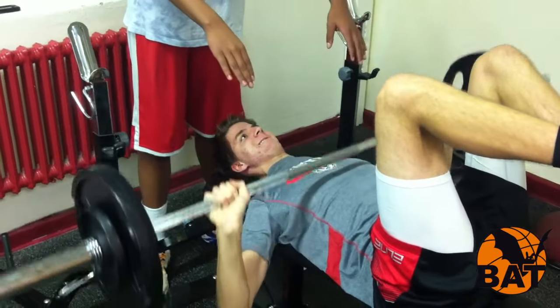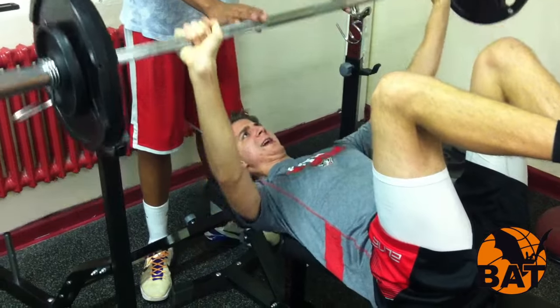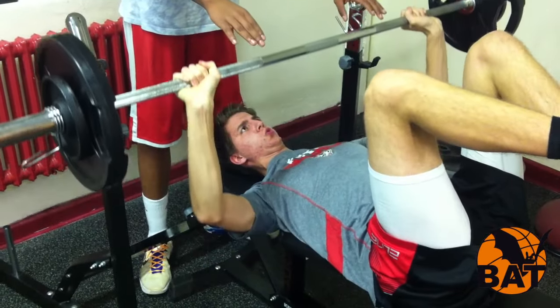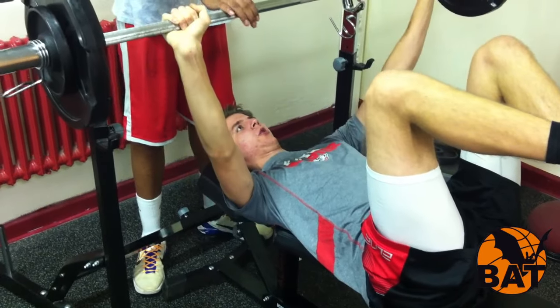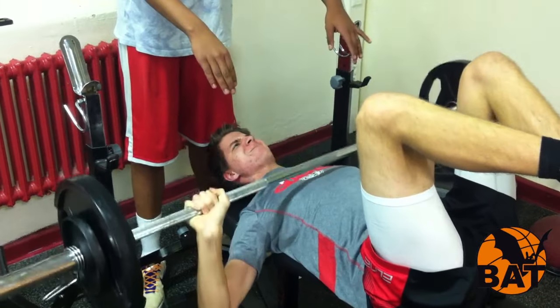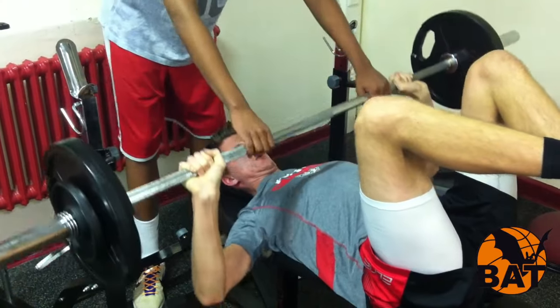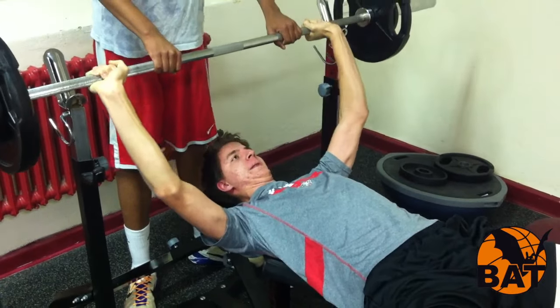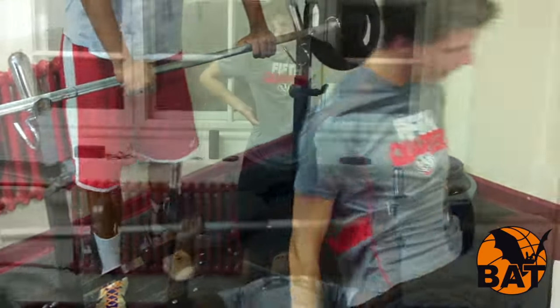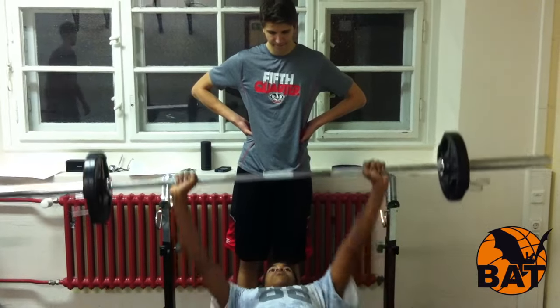A strong chest musculature not only looks good but also stabilizes the shoulder and is involved in all movements of that joint. The entire front of the upper body is trained: the large and small pectoral muscles, the front part of the shoulder muscles, the front serratus muscle, the coracobrachialis, the connection of the upper arm bone with the shoulder blade, the back of the upper arm — the triceps — and the abdominal muscles.